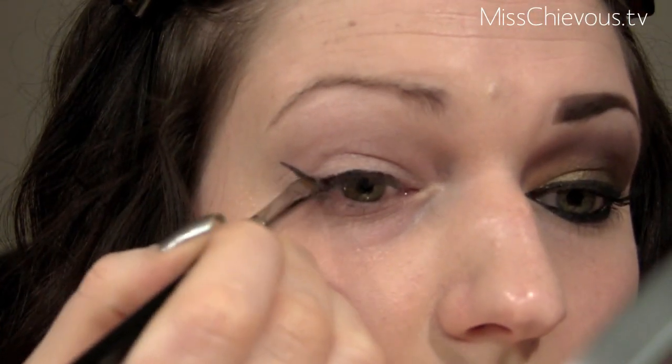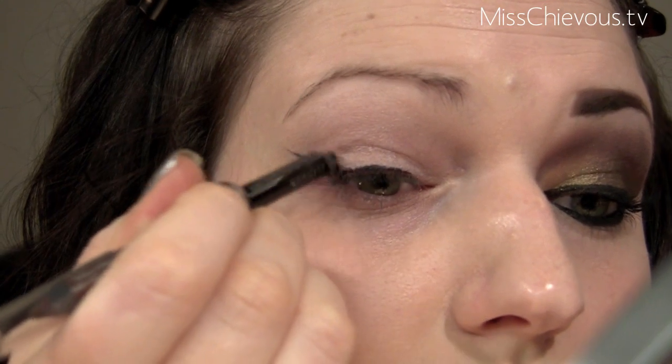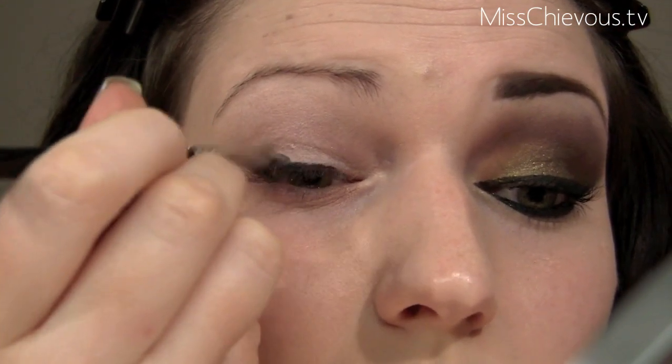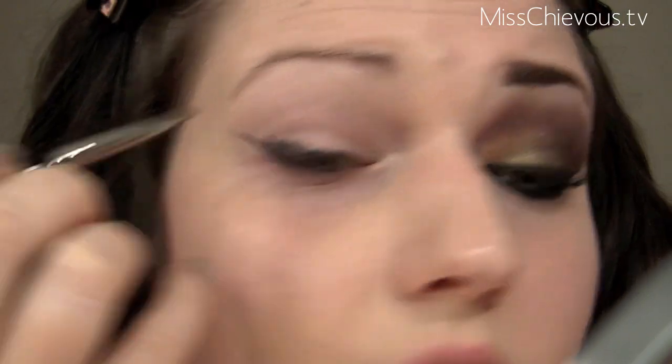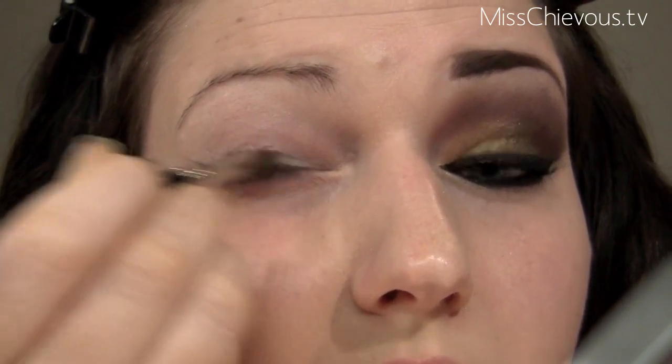I'm going to use a really small stiff precise brush — this is one by Hakoda — and put a little bit more black here. Then I push this upward from the liner line. You don't want to go below this line; this is your guide. Just smudge the black pencil a little bit upward from there.